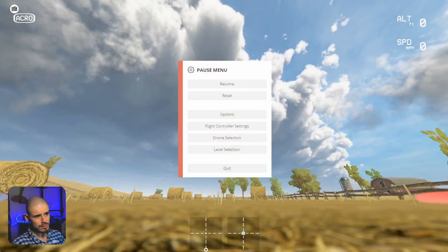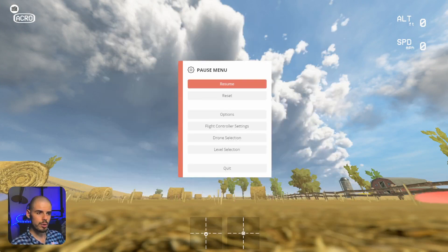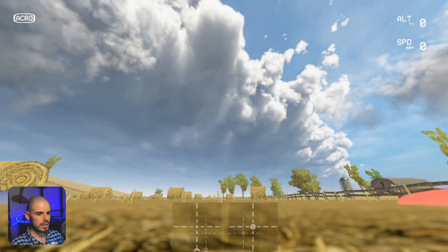So let me show you that right now. Let's hop into Liftoff flight simulator. Here's our setup right here. I'm using the Ladrib Skyliner. These are my rates just for your reference, and this is pretty much the same setup we've had for this entire flight tutorial series.